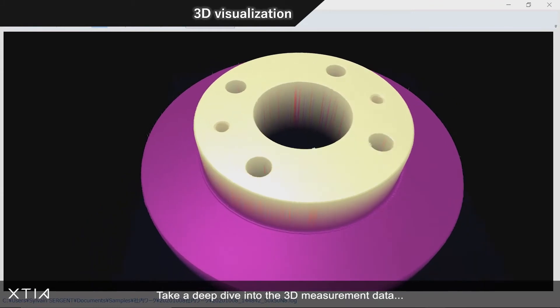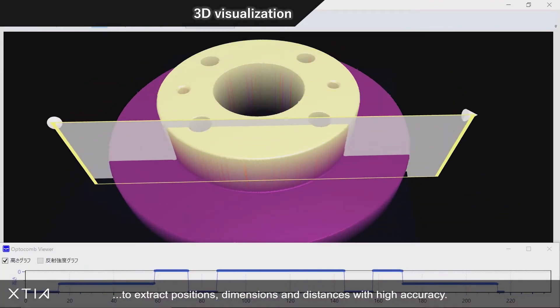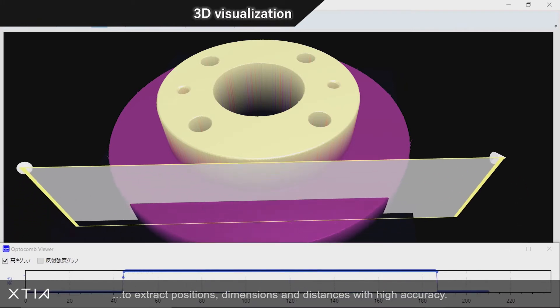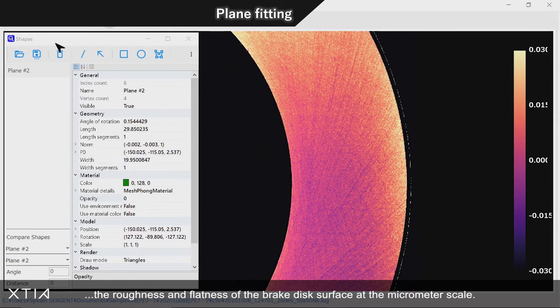Take a deep dive into the 3D measurement data to extract positions, dimensions, and distances with high accuracy. Apply a plane fitting to reveal the top surface morphology and assess the roughness and flatness of the brake disc surface at the µm scale.